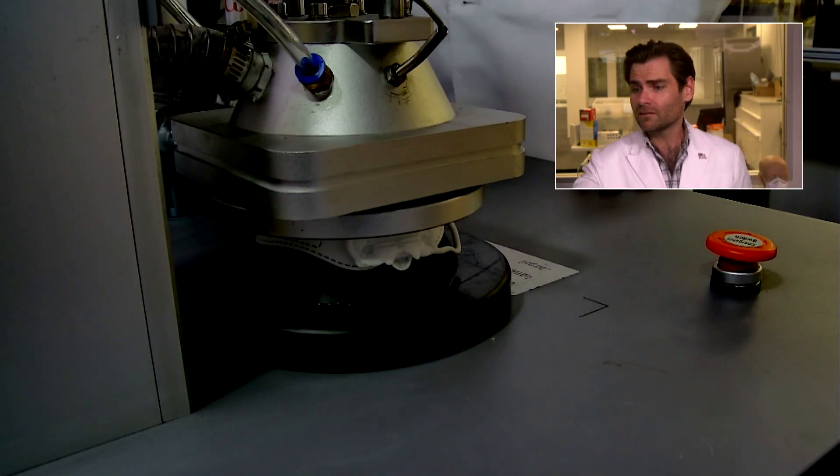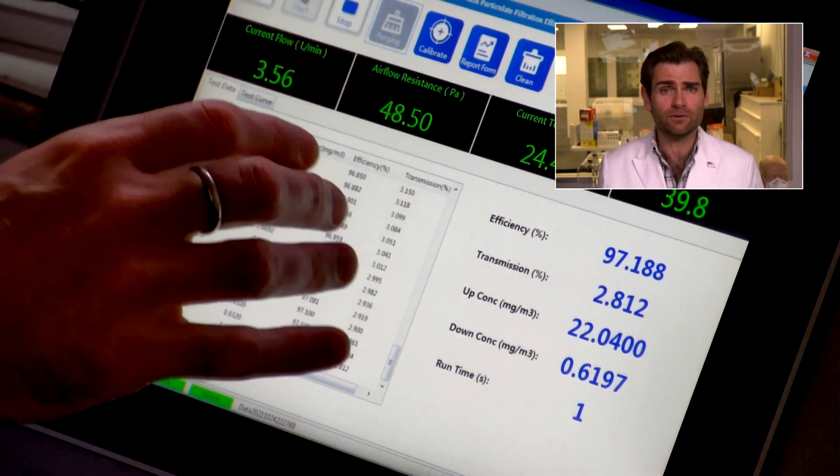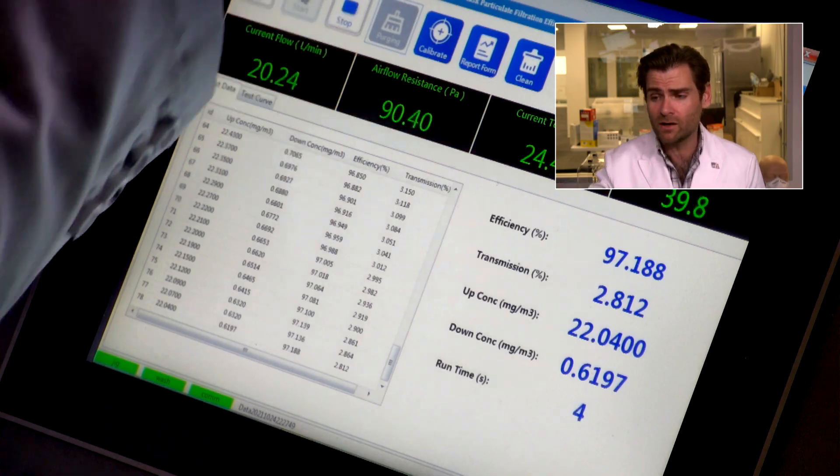They must have government-subsidized packaging companies or something, or maybe they're just better than us. Let's get it going. This is a PFE machine — particulate filtration efficiency machine. I'll put up a link if you want to find out more. Quick note: I'm doing the N95 test here; I know it's KF94, but the tests are probably similar. Most KF94s that do well score 97–98% on this machine, so this one should too if it's legit.